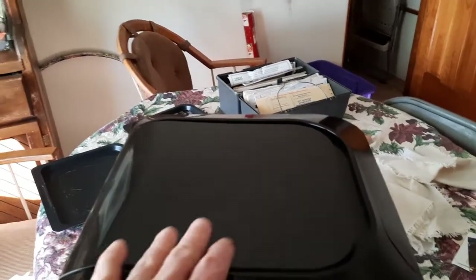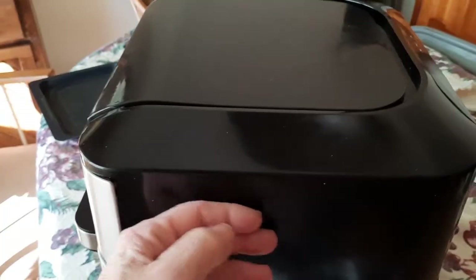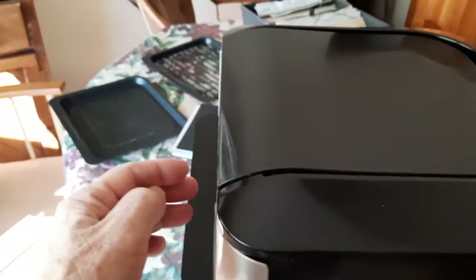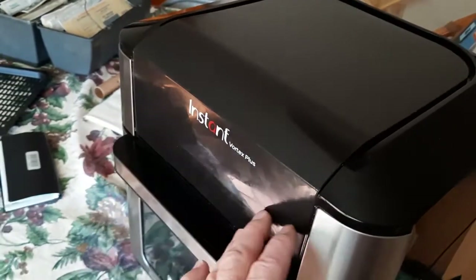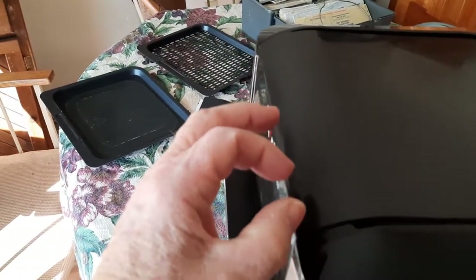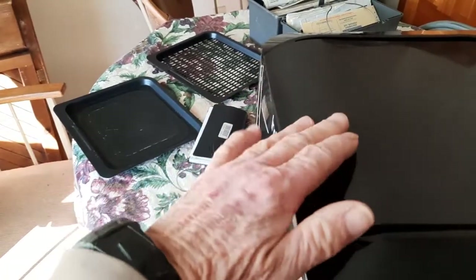Once you have those six tabs freed up, be careful because there's a ribbon that goes from a circuit board located inside here. That ribbon comes through an opening and is plugged into the circuit board that controls the display. Whenever you lift this thing forward, be careful because you've got a disconnect on the ribbon right here. Once you disconnect that ribbon, the whole top will be free.